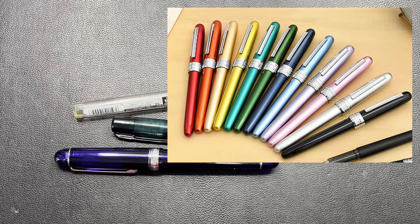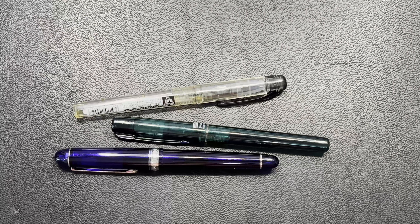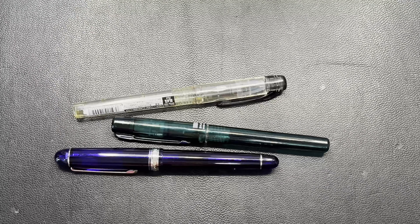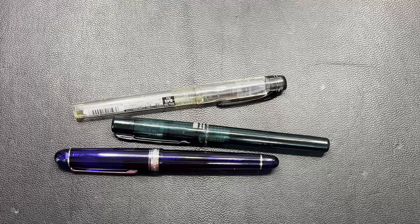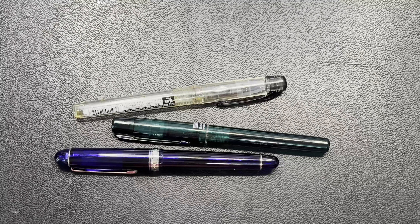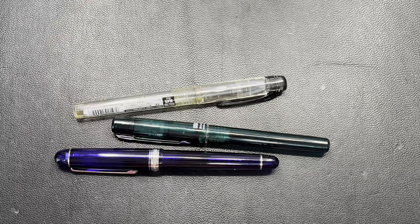Hello everybody and welcome to another episode of Pen Rambling. In today's episode I'm going to talk about a specific brand and the collection that I have with that brand, and what you would expect from their basic up to the highest that I have in their collection. This is just my opinion and my collection. I use pens to write, as they should be used.